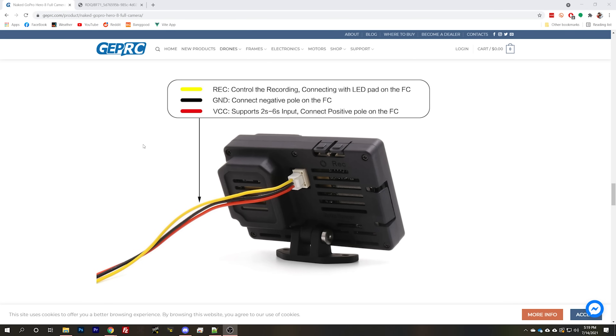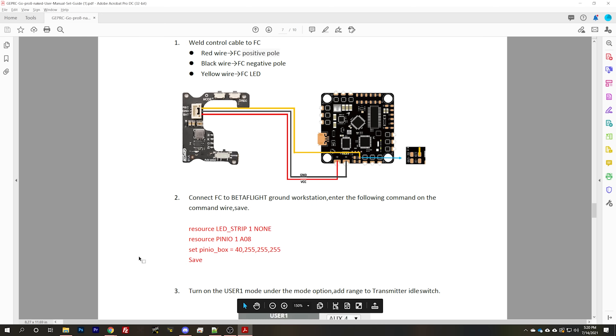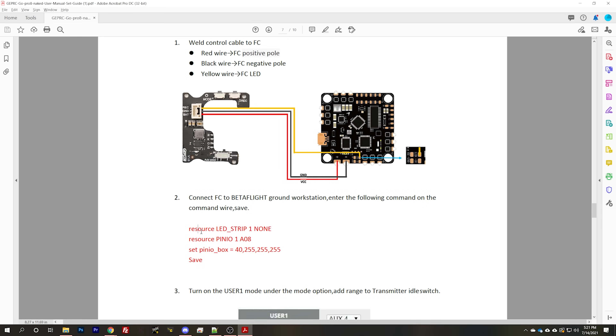Before we get into the video, I want to give credit — here's GEPRC's manual or product page for their Naked Hero 8. I've reviewed their Naked Hero 8 versus the Insta360 SMO 4K, and I'll put a link to that in the video description if you're shopping for a naked camera. The user manual has clear instructions on how to solder this up, but people have asked me to make a tutorial, because if you're not using this exact flight controller, these exact instructions are not going to work for you. I'll give more generalized instructions without making it confusing.